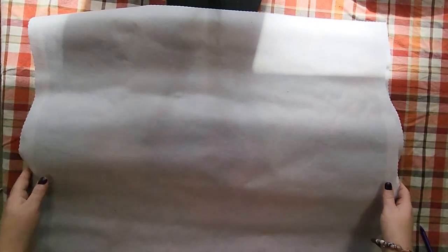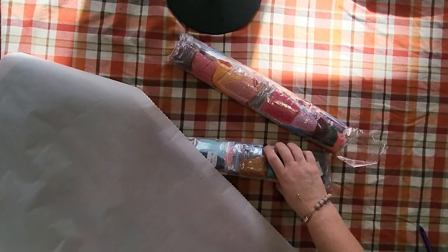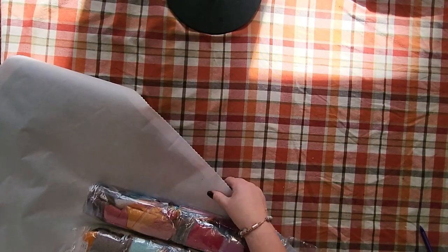It is edged and scalloped to prevent fraying. I think everyone edges and scallops nowadays — I haven't seen any diamond painting that doesn't do that. But look at these colors, oh my goodness!